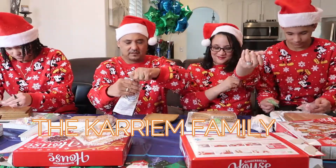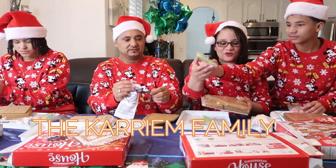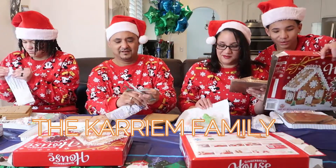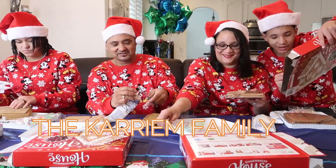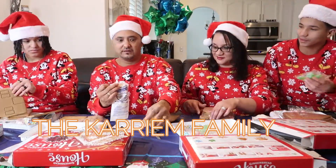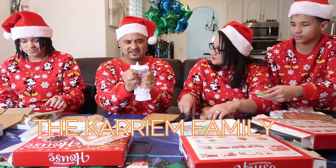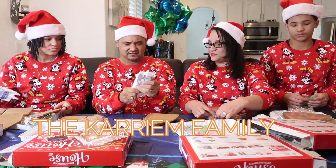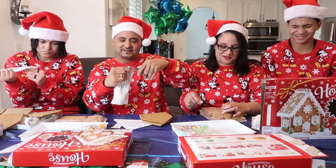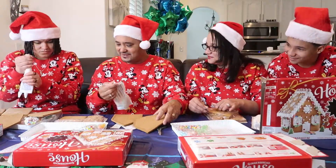I can already tell what kind of builder you're going to be. Look, you see that — it's sour! Am I eating something sour? So this is supposed to be like the glue — the icing. Is this icing or glue? Comment down below if y'all know if this is glue or icing. Oh my gosh, look at this girl!